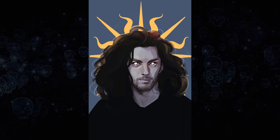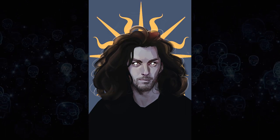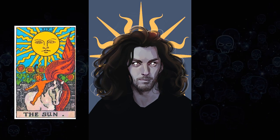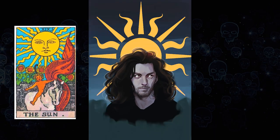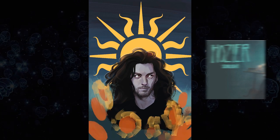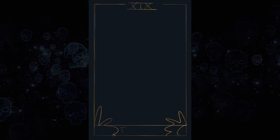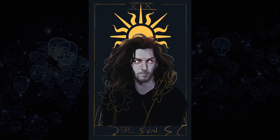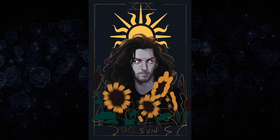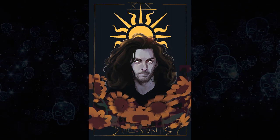This was the point where I spontaneously decided the best way to organize the composition would be to make it look like a tarot card — The Sun specifically — because I've had Hozier's 'Sunlight' song stuck in my head for like a week. I was having a couple of issues with the composition, so I did a late-game composition workflow. Usually people do compositional thumbnails right at the beginning, but to that I say: never too late to think about composition.